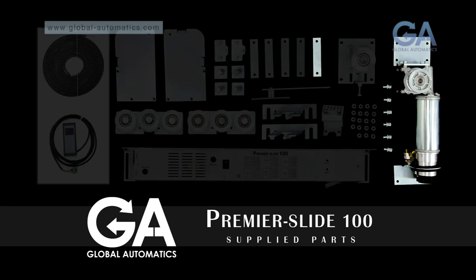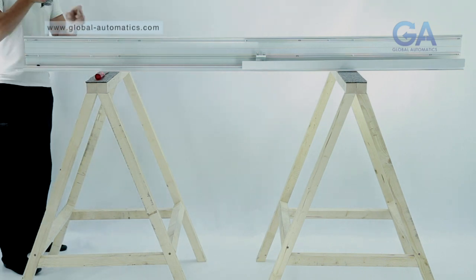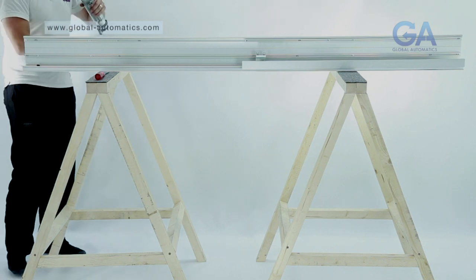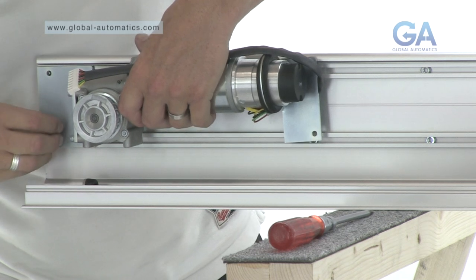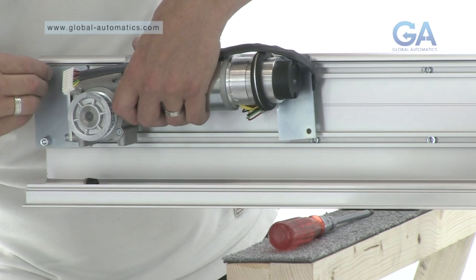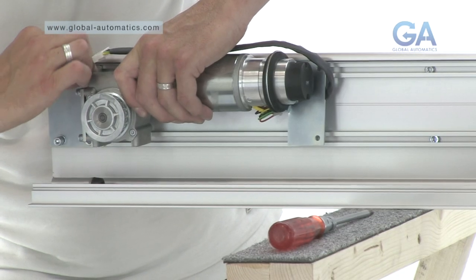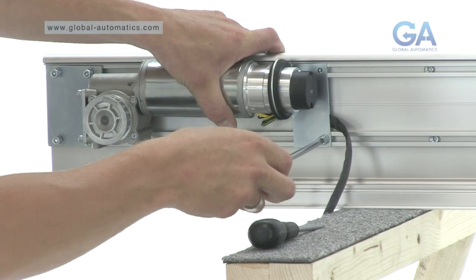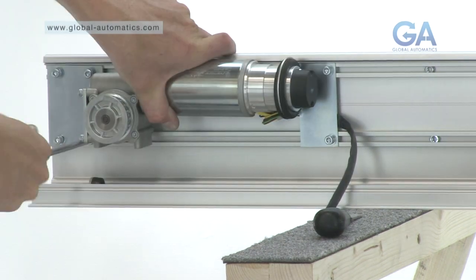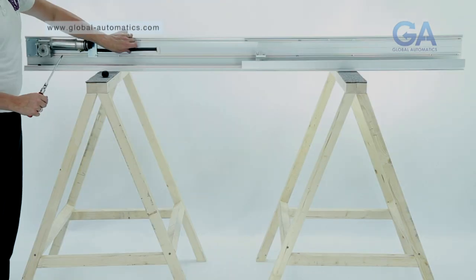Select the motor gearbox. To fit the motor gearbox, align as appropriate, insert all the bolts and then tighten. Ensure the connector sits to the right.